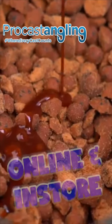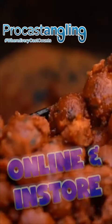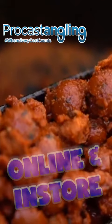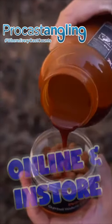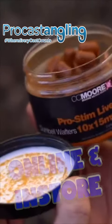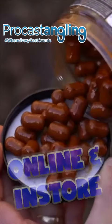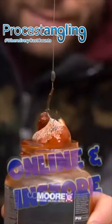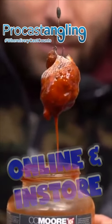This bait booster can be used in many ways, from boosting spod mixes to glugging your hook baits. Adding this liquid to any of your baits will dramatically boost their year-round attraction. ProStim Liver Bait Booster is also 100% PVA friendly.